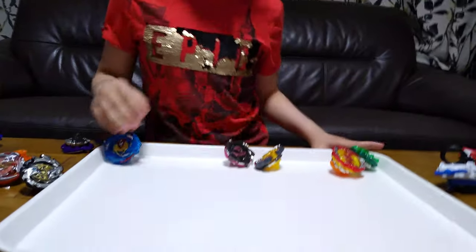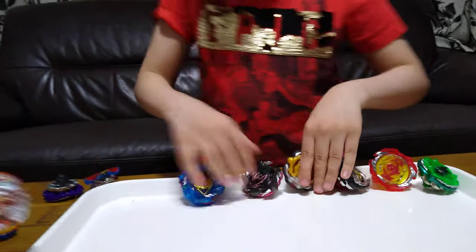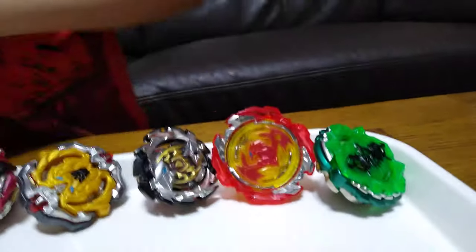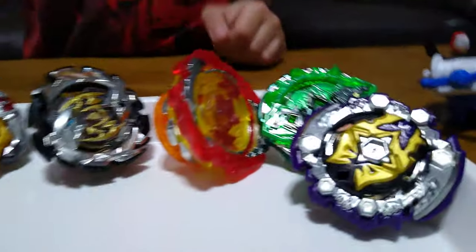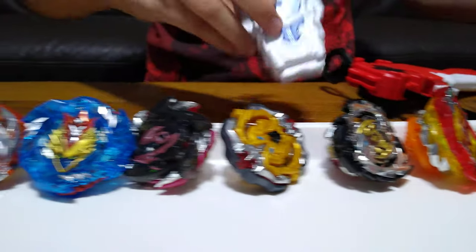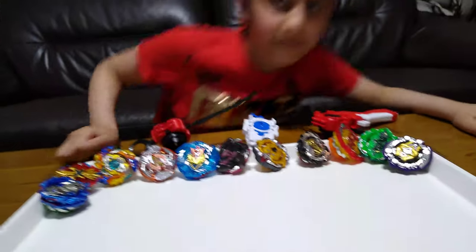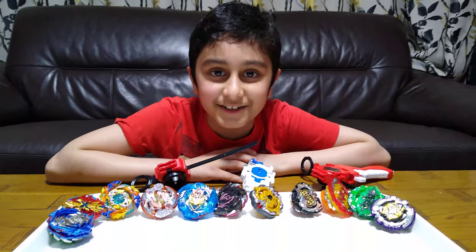Yeah, that could be it — let me just put them in this place, like this. So here they are — a whole bunch of baby Lego Beyblades. I hope you guys liked it, subscribe to see my videos — bye guys!